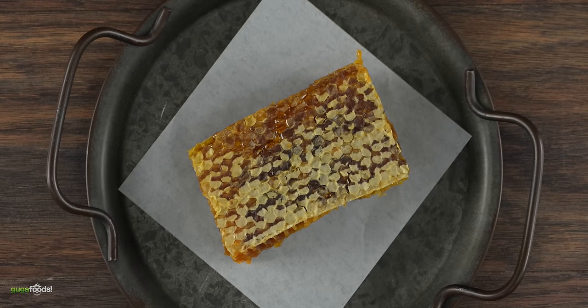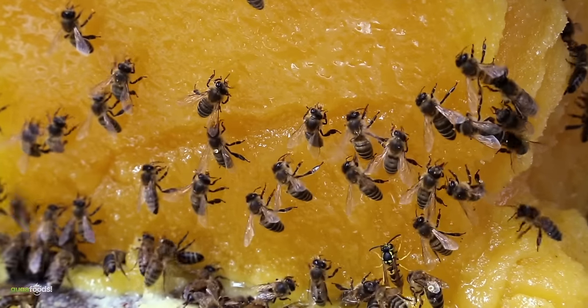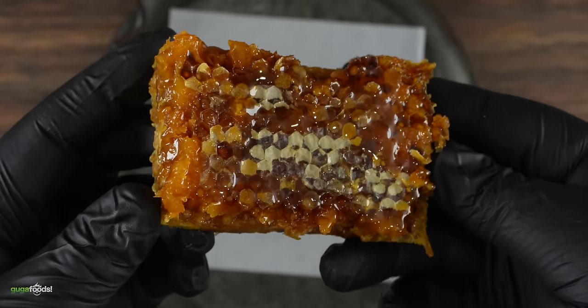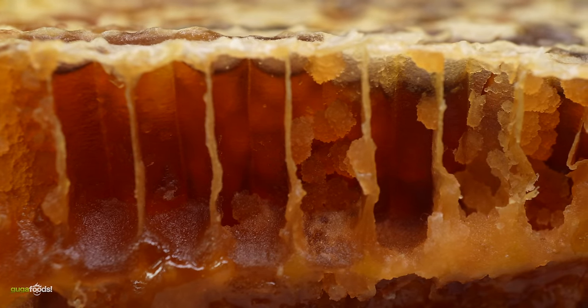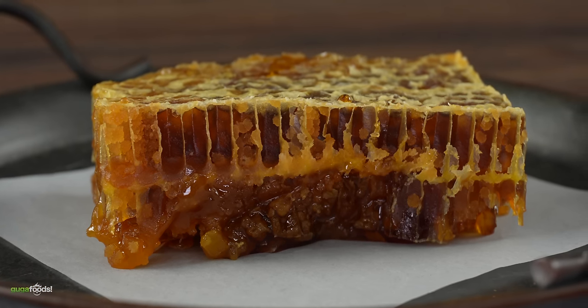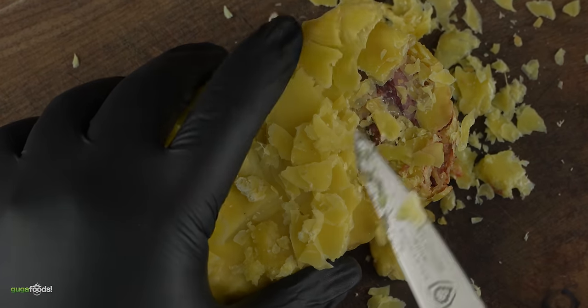This is wild honeycomb straight from the hive. It's sweet and sticky and all produced by worker honeybees. As you can see it is full of delicious honey, but for today's video we are really after this beeswax. It is an amazing insulator and it can also prevent bacteria growth for honey. So that got me thinking — can it do the same exact thing for steaks? Well, we're about to find out right now.